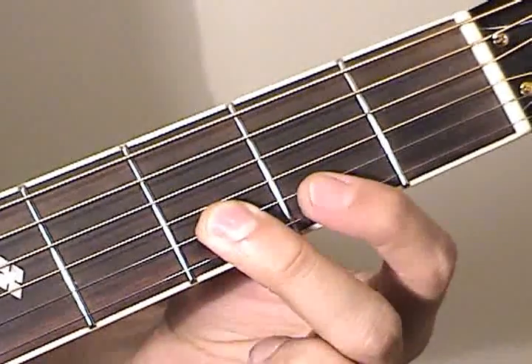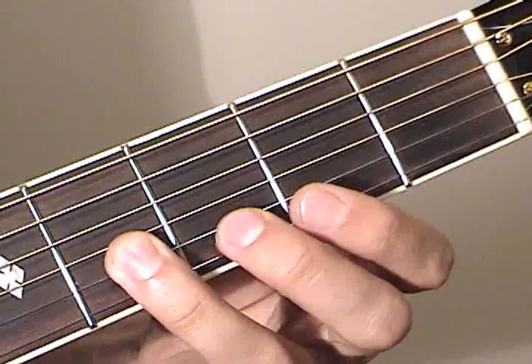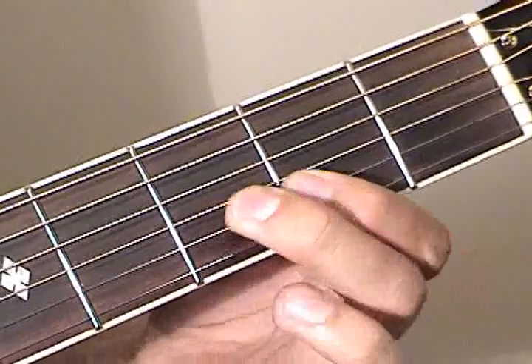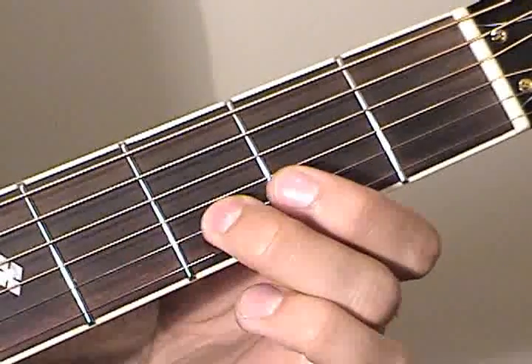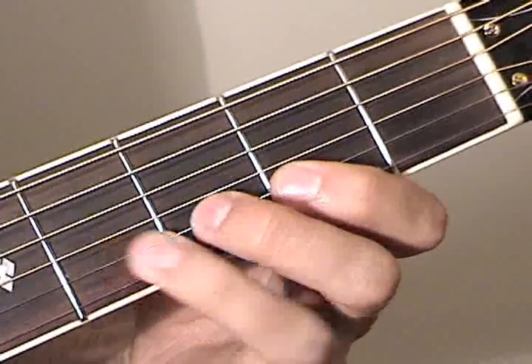Now we're going to go 2 on the B string, then 3 again, then 4, then 3. So we have 3 on the high E, followed by 3, 2, 3, 4, 3 on the B.